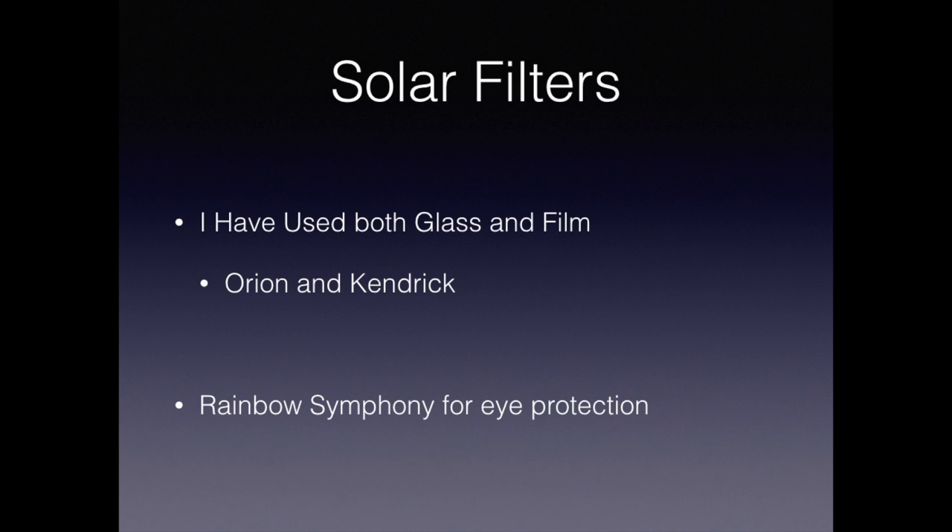Regardless of what optics you choose, you will need a solar filter. I've used both glass and film filters from Orion and Kendrick, and I think they're pretty much the same. Just be sure, especially with a film filter, that you check it by holding it up against the sun to make sure there are no holes in it.